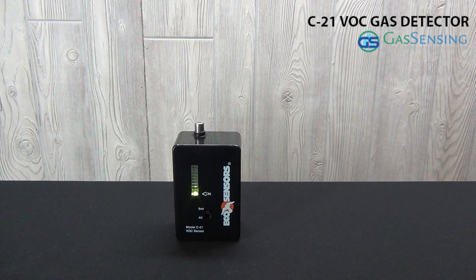The C21 VOC gas sensor is an economical instrument that detects VOCs in the 0–50 parts per million range. Its audible alarm, rechargeable battery, and small size make it the ideal portable monitor for workplace safety monitoring.